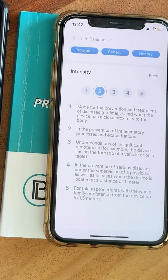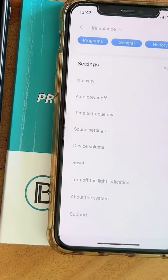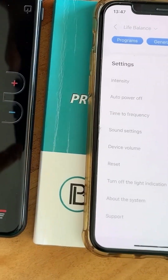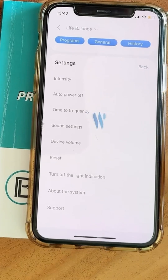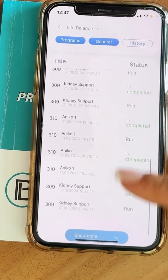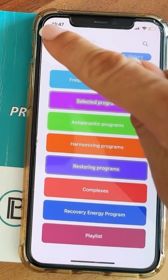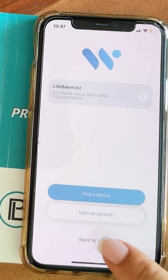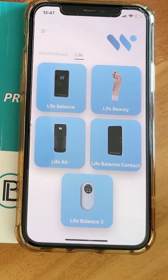You can also adjust the device volume and sound settings as you prefer. In the History section, you can find all the previous programs you've run. So that's how you use the Life Balance 2.1 — it's super easy. If you have any questions, comment below. Thanks for your attention, and have a lovely day.